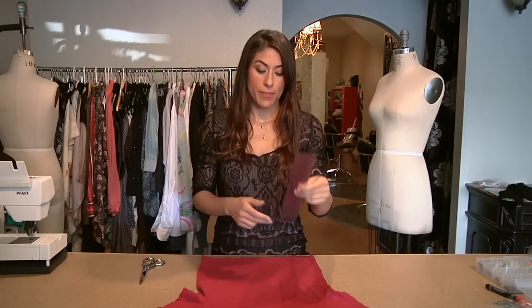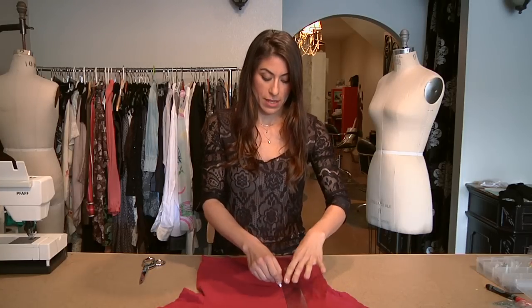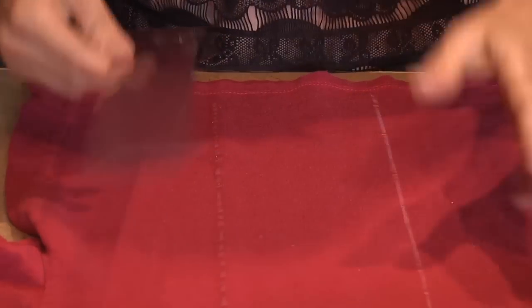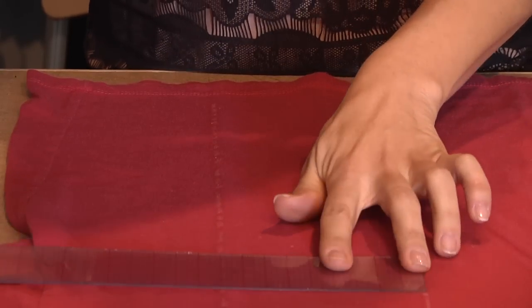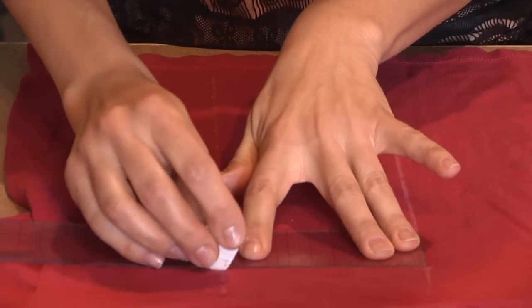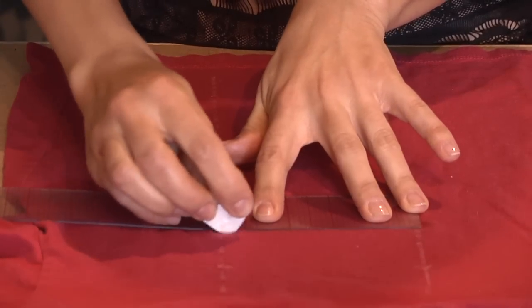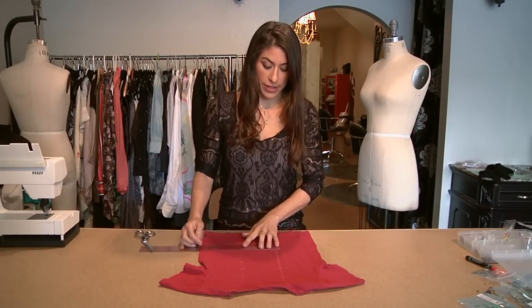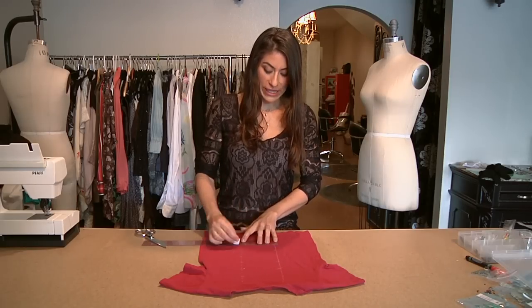Take a ruler and mark two parallel lines in the back of the shirt with your fabric chalk. This chalk will come off with an iron so you don't have to worry about it making a mark. Then you're going to mark at different points along the shirt where you want the slits. I'm marking just a rough estimate of where I want the slits to cut, going all the way down center back.